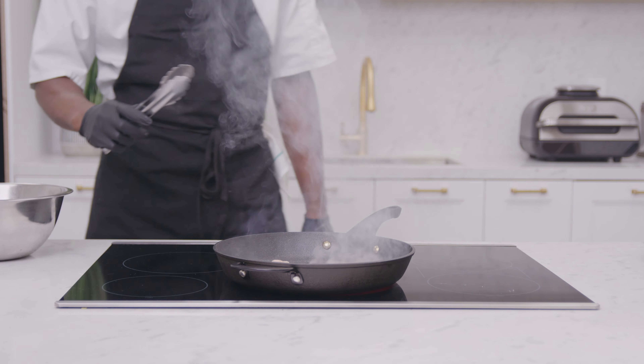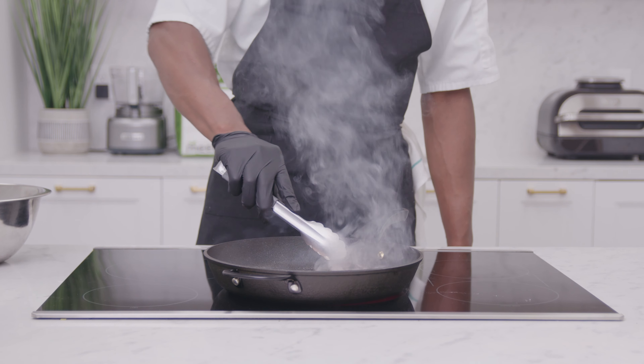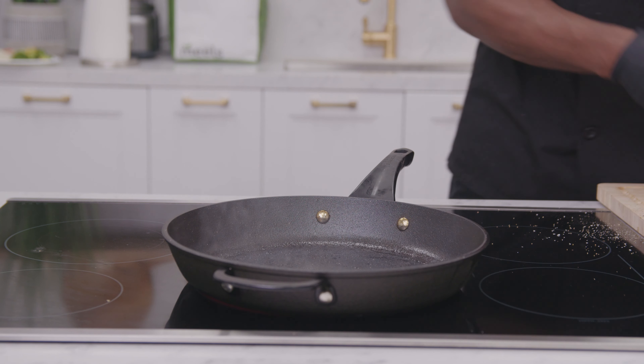Now grab a pan. We recommend using a cast iron or a stainless steel pan, but you definitely want to avoid something like a non-stick. Put it on medium-high heat. Once your pan slightly starts smoking, add your cooking oil. Wait until the oil starts shimmering in the pan and lay the steak away from you.